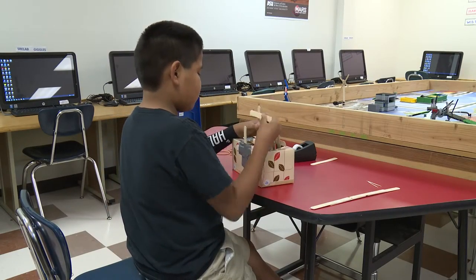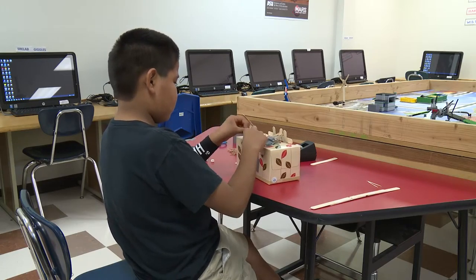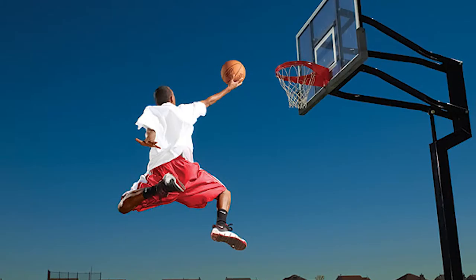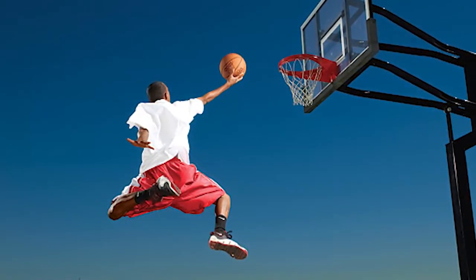You will be surprised how a challenge like this brings out the engineering interest in students. There is physics being used every day, even among athletes and sports people. A basketball player, for instance, has to understand the physics involved in turning him or herself into a catapult.